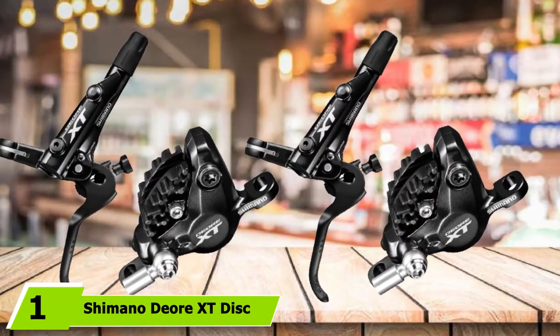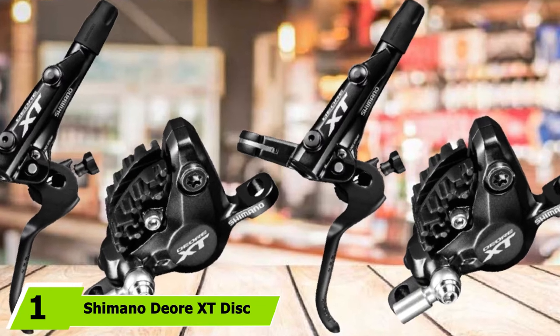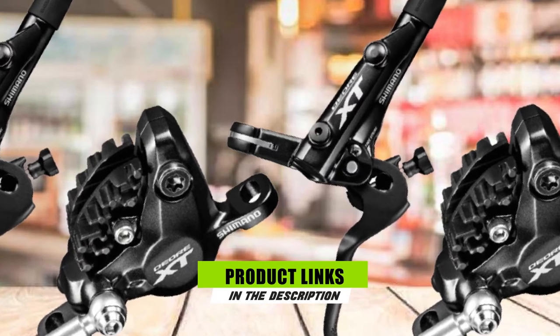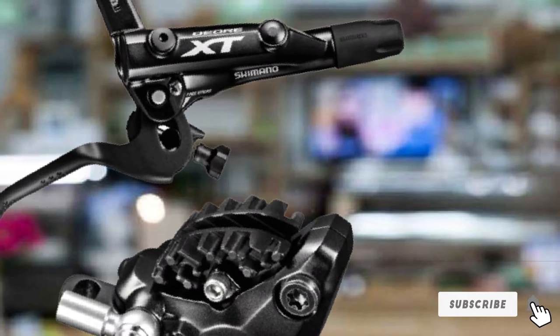At the first position of our list, we have the Shimano Deore XD Disc Mount Mountain Bike Brakes. First up is Shimano's Deore XD Disc Brake from their M8000 range. Shimano are one of the leaders in this field, so they'll be featuring a lot on this list.